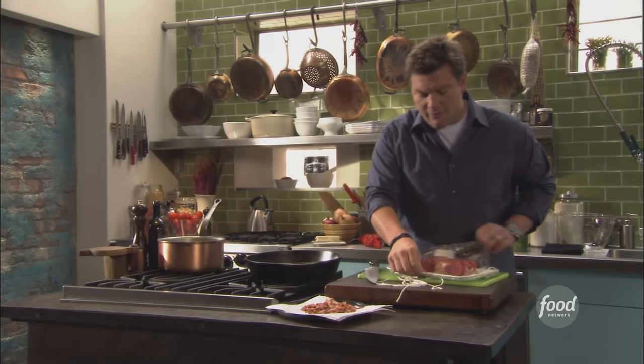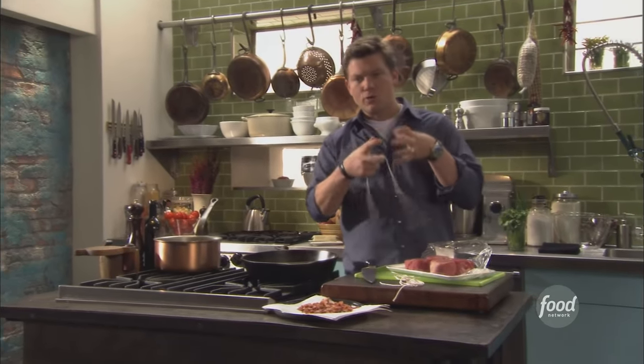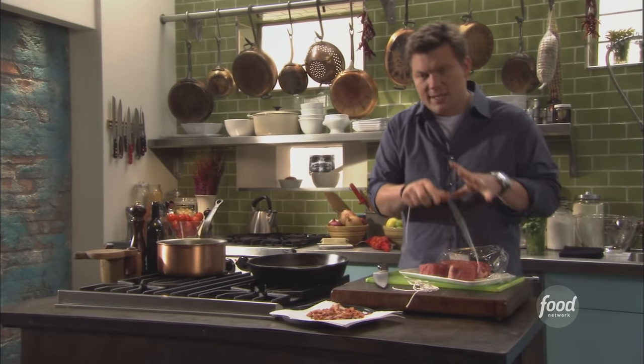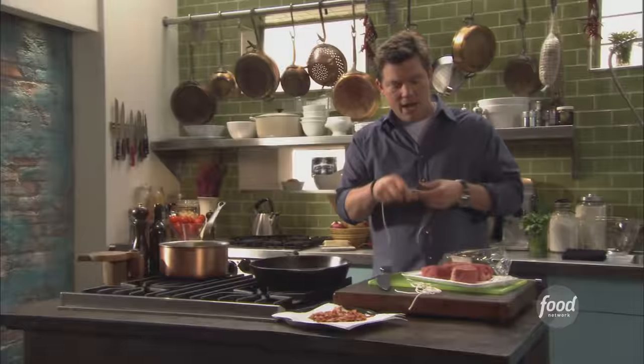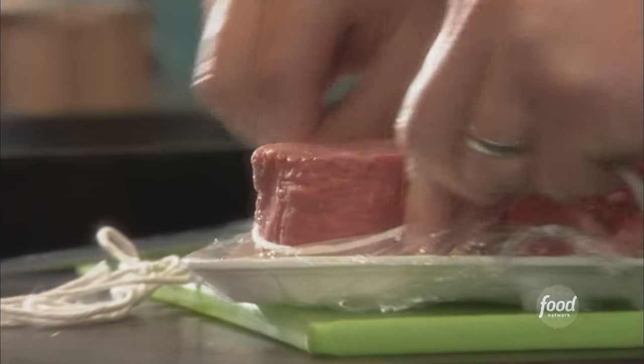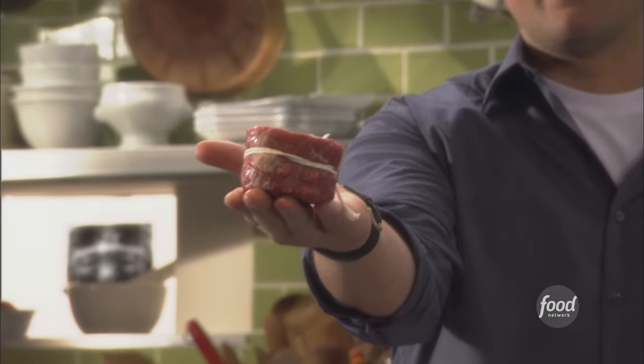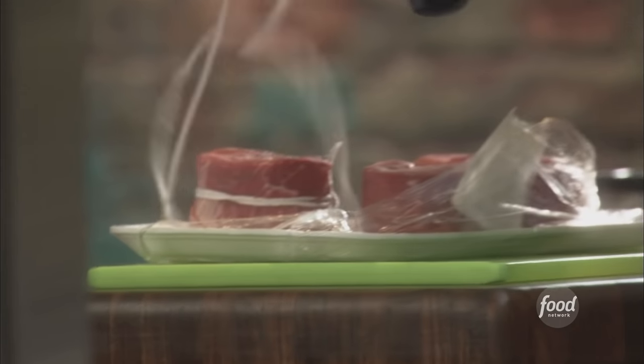When you tie the fillets, you do this for a specific reason. It's really going to hold the shape of the fillet together, because sometimes when they get hot they can relax and lose their shape. It's also going to cook a lot more evenly when it's one good piece. We're talking about a medium rare — a true medium rare, not just a little sliver of pink all the way through. We're going to tie up the fillets and then season them right here on the tray.